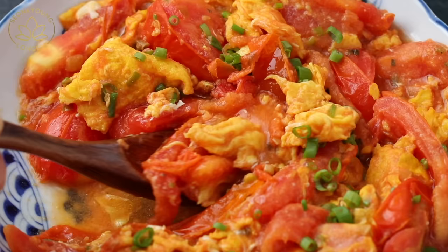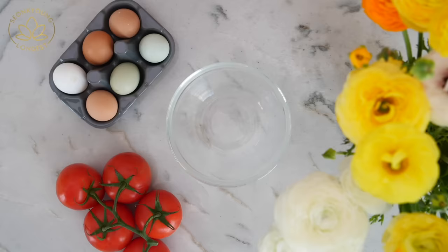Hi guys, I'm Seongyong Long. Welcome to Asian at Home. Today I'm going to show you how to make tomato and egg stir fry. It might not sound quite right, but if you love to put chopped tomato in your omelet, you'll probably love this recipe. So let's get started.